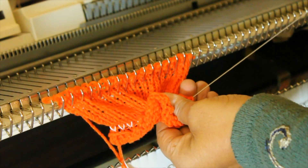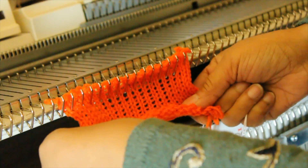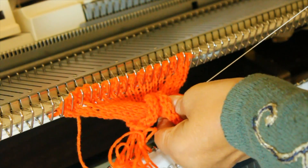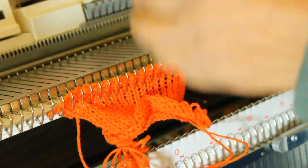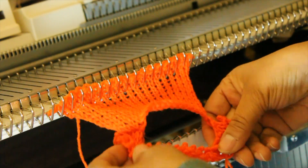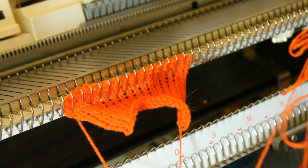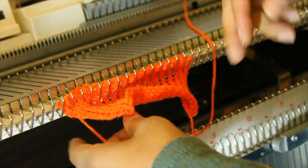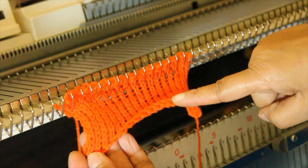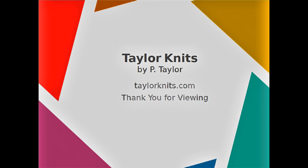And you will see how neat the edge is. More details will be available at TailorKnits.com. Thank you for viewing.